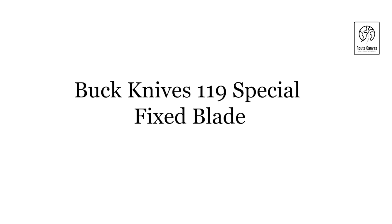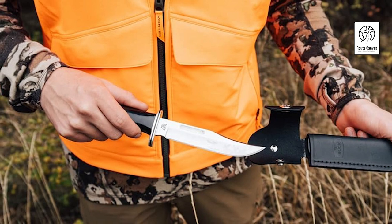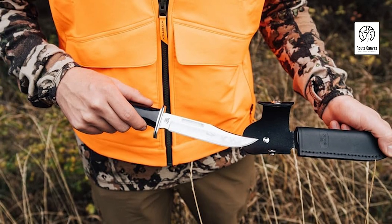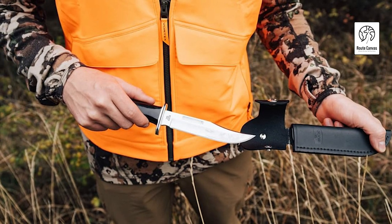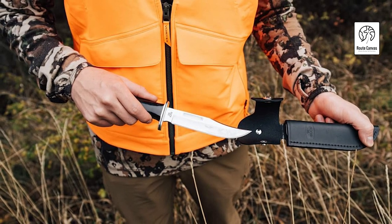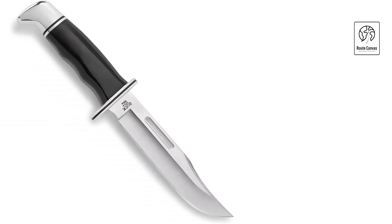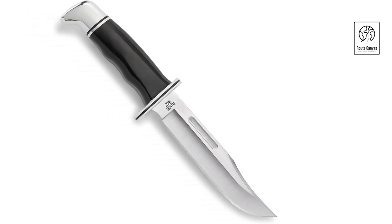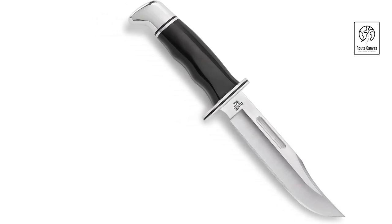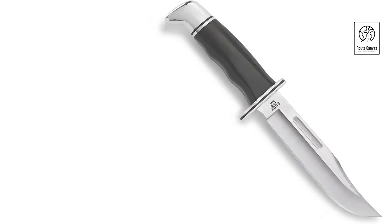Buck Knives 119 Special Fixed Blade. Embark on your outdoor adventures with the legendary Buck Knives 119 Special Fixed Blade, a symbol of rugged reliability and craftsmanship. This iconic knife features a 6-inch clip-point blade crafted from corrosion-resistant 420HC stainless steel, renowned for its durability and edge retention in challenging conditions. Its full-tang construction provides exceptional strength and balance, making it ideal for hunting, camping, and survival tasks. The Buck 119 Special boasts an ergonomic handle made from phenolic material with an aluminum pommel and guard, ensuring a comfortable and secure grip even in wet or cold environments. This knife includes a premium leather sheath for safe storage and easy access, perfect for attaching to belts or packs during outdoor excursions.